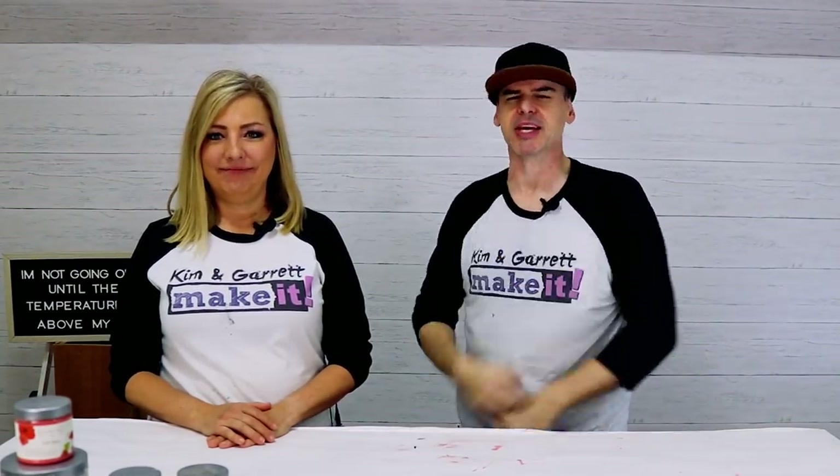Welcome back! Do you like to do it, build it, or make it? We do too, and we have a new video each week. This week we're still in the middle of a craft room makeover.